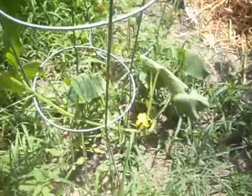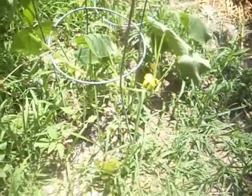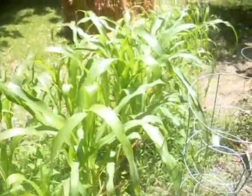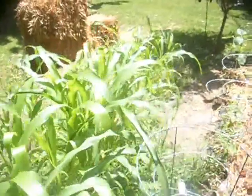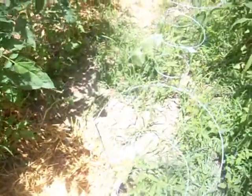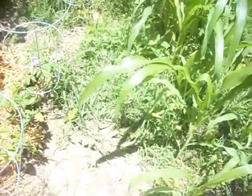I had a volunteer cucumber on the complete opposite side of the garden, right over here by my corn. I've never planted it there in the past — I don't know if it's just from birds transporting pieces or what. But I ran out of steam. I got over to this side of the garden and I'm just sweating like crazy — it's almost 100 degrees out here today. I don't feel like finishing weeding right now; I'm going to go inside and cool off for a little bit.